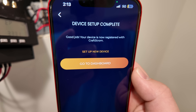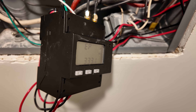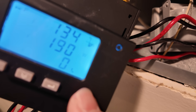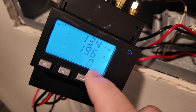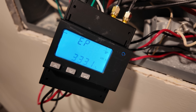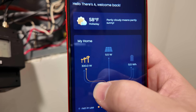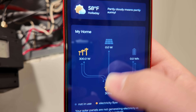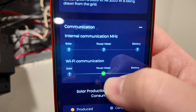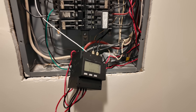Now we're back in the app. Click the button now that we've connected and got it set up, then click go to the dashboard. It takes just a minute to populate because the power meter needs to connect to the Wi-Fi and start talking to the server. Pro tip: you can tell if it's connected to the Wi-Fi successfully if you see that little phone receiver icon on the screen — that means it has successfully connected. And that's all there is to connecting this power meter.